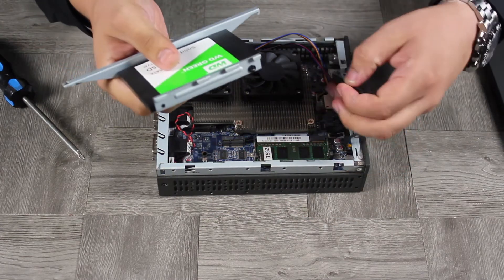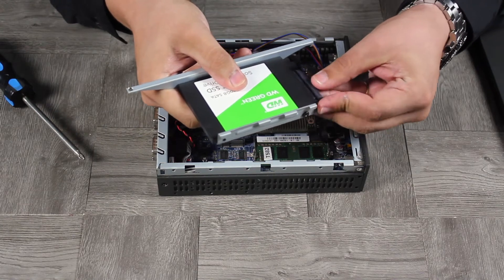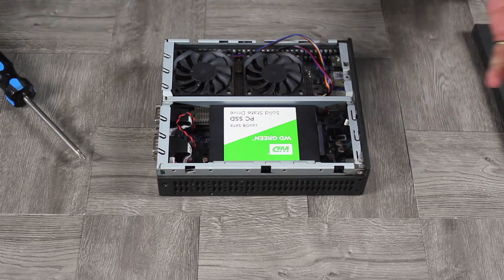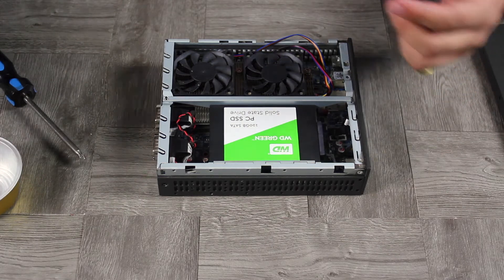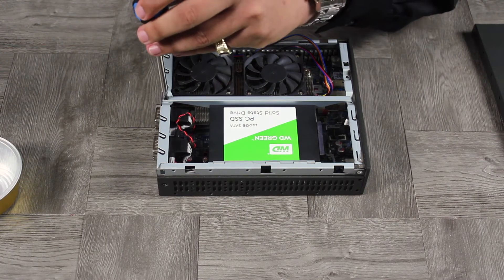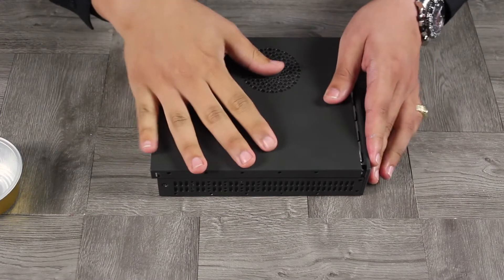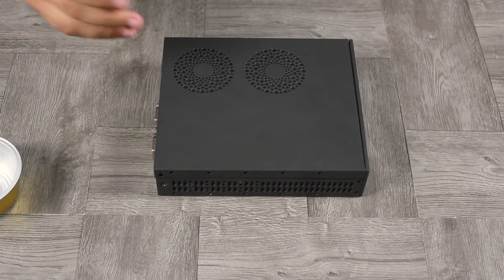Line up the SATA connector to the hard drive — there we go. Then line up the bracket to its corresponding slot. You may have to play with it a little bit. Secure the bracket in place with the screw you set aside earlier — it's very important to save those screws. Put the top cover on, making sure the filters line up with the fans.